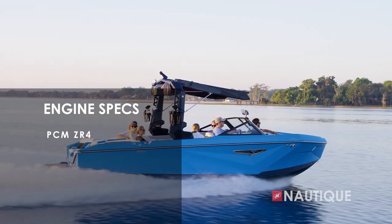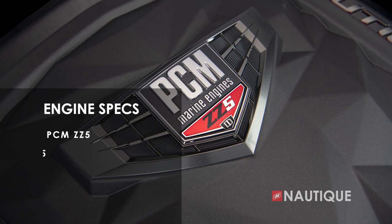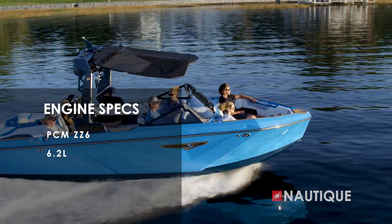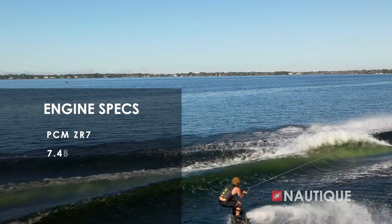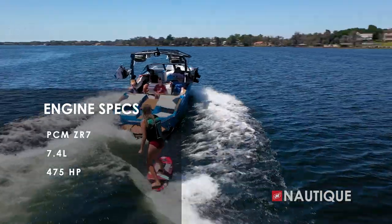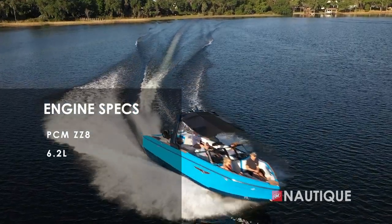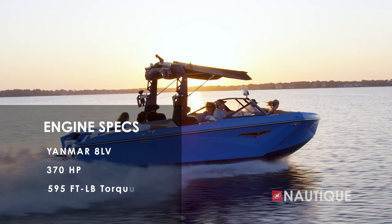We've got some great engine options here in the S23. It comes standard with the PCM ZR4, a naturally aspirated 6.0-liter engine with 400 horsepower and 400 foot-pounds of torque. Or you can step up to our direct injection series the ZZ5 — a 5.3-liter with 355 horsepower and 405 foot-pounds of torque. Or the PCM ZZ6, a 6.2-liter engine delivering 450 horsepower and 465 foot-pounds of torque. We also offer the naturally aspirated ZR7 — a 7.4-liter providing 475 horsepower and 500 foot-pounds of torque. You can also step up to the ZZ8, our supercharged direct injection 6.2-liter engine delivering 600 horsepower and 608 foot-pounds of torque. And if you're looking for a diesel engine option, we're proud to offer the Yanmar 8LV — 370 horsepower with an amazing 595 foot-pounds of torque. No matter what engine you choose for your S23, it's going to be an amazing performer.